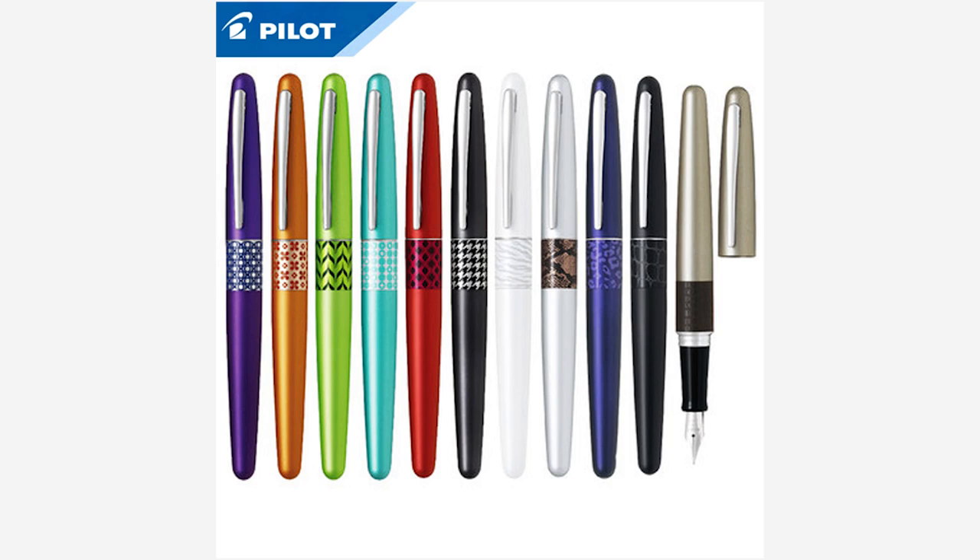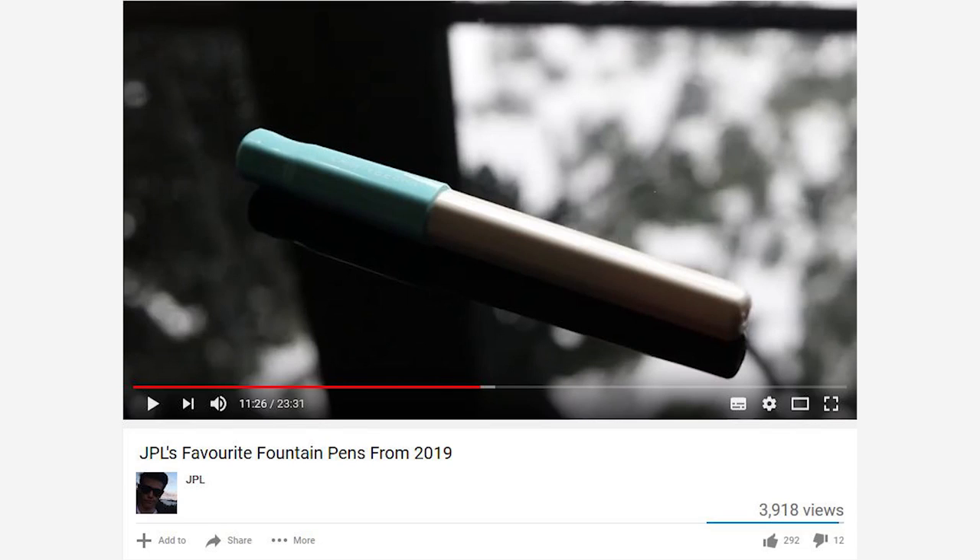I want to talk this week about a pen which I think is grossly underrated in the fountain pen community. I think there are two reasons why this pen is underrated. First of all, it's relatively new — it was only released in the latter half of 2017. The second reason is it's overshadowed by its bigger brother, the Pilot Metropolitan, which appears in pretty much every single top beginner fountain pens video. But I think the Pilot Kakuno is probably one of the best fountain pens I've used in the past year. It even made it onto my top fountain pens of 2019.